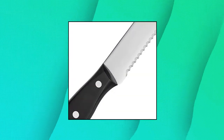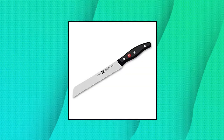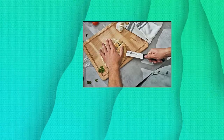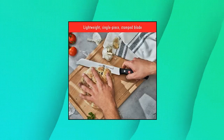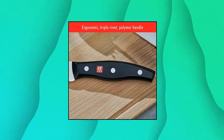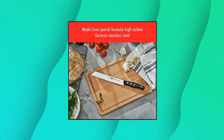Henckels — Zwilling Twin Signature Bread Knife, Ultra Razor Sharp. Zwilling knives start out razor sharp and stay sharper longer, even with minimal care. 57 Rockwell Hardness equals excellent edge retention. Edge angle 15 degrees per side. The last knife you'll ever need to buy. Zwilling knives are built to last. They are German-engineered and formed by almost 300 years of masterful knife making. Zwilling has been making knives since 1731 in the renowned city of Solingen, Germany and is constantly innovating to bring you the best knives possible.